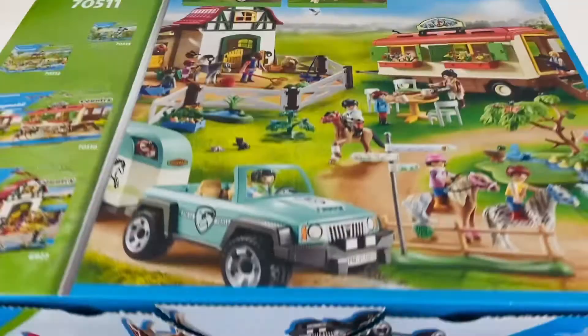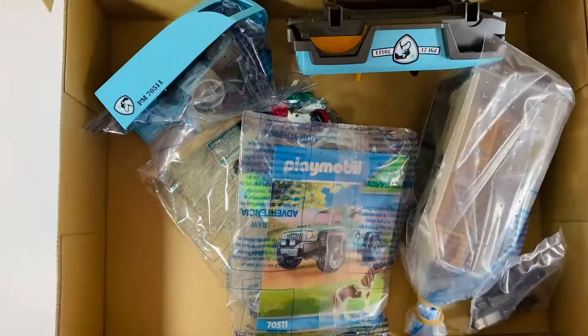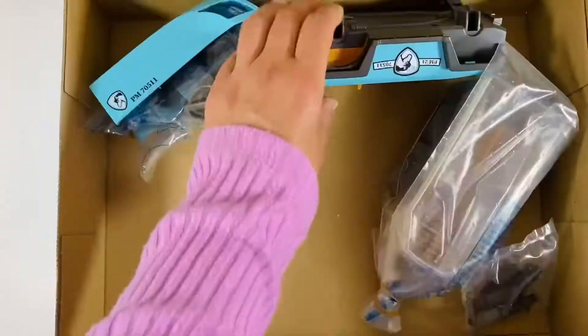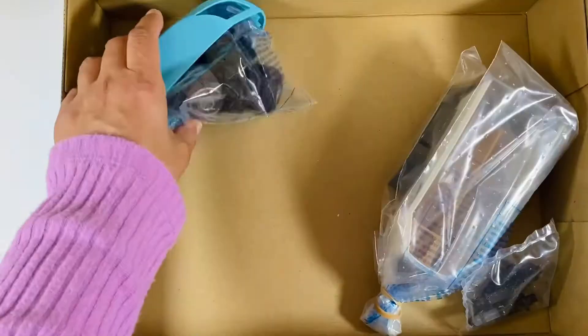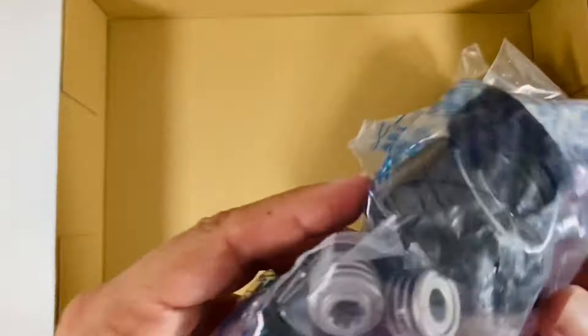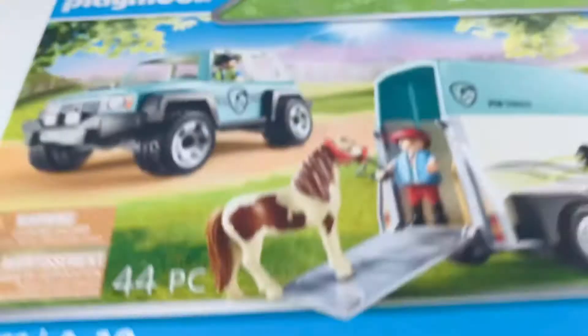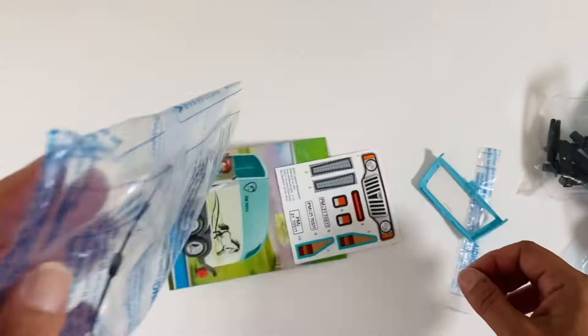Time to open up the box. Looks like the stickers, the characters, and a roof. The jeep. The wheels will go right there. Wheels and the trailer top. And finally, the pretty trailer and some bits and bobs. Thank you for your service, box — I'm going to put you aside. Let's open up some bags and start stickering and building.